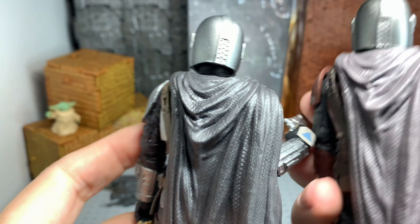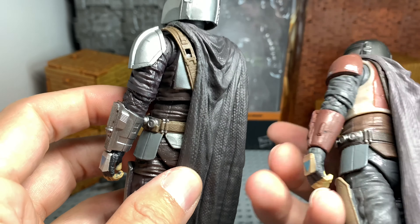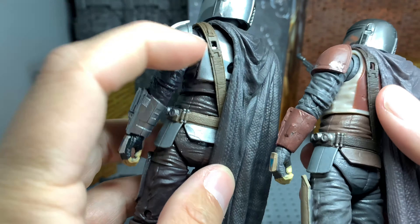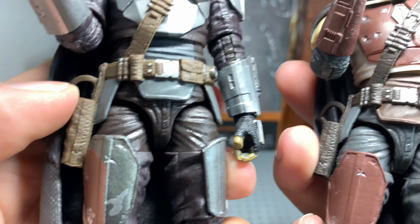Let me get this gun off — it doesn't port in that well, I don't know if you guys know that. Capes are the same exact thing, just different colors — shinier, brighter, all the way through. The strap that comes around is the same thing, just different colors, as you can see.